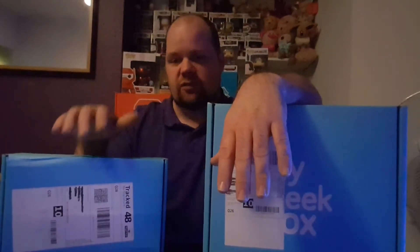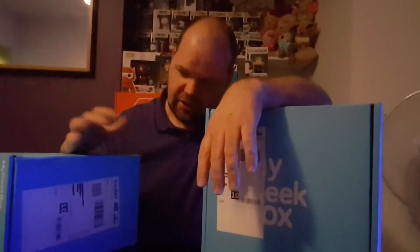So this is the kids box and this is the adult box, both monthly subscriptions. My Geek Box is owned by the Hut Group, which is the same as Zavvi, so if you get the Z Box there's probably a chance you get similar items. Pop In The Box is part of the same company as well, so they're all like a big family.